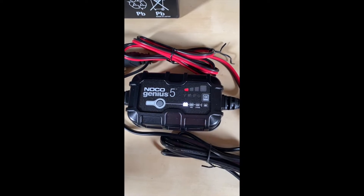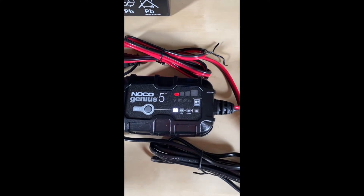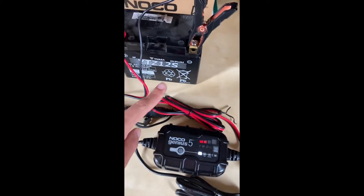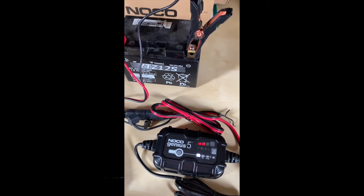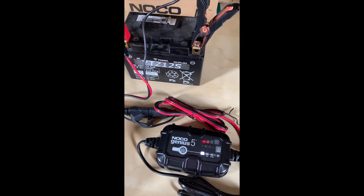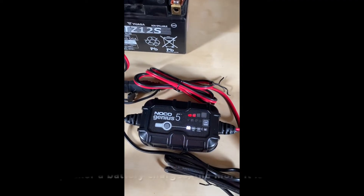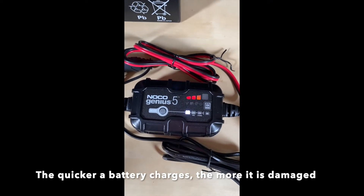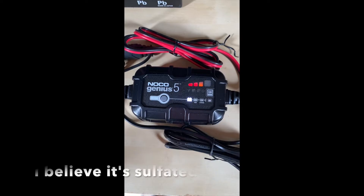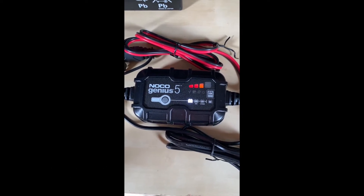Now we can see the battery percentage, and as you can see it's very low. I actually charged this battery about two days ago to a full charge — it took about three hours from fully empty to fully charged. But now this battery is charging very quickly. It charged in less than a minute, which means the battery is dead.